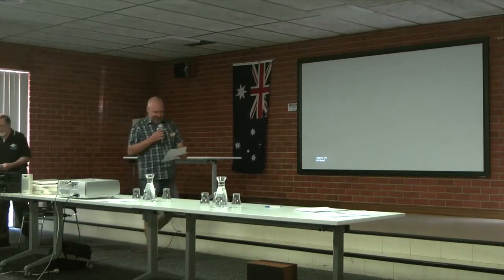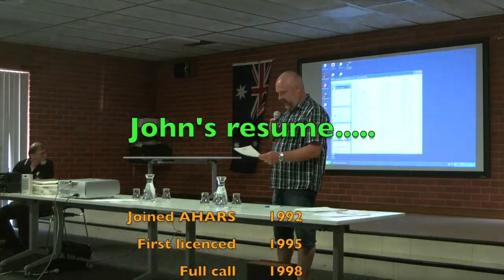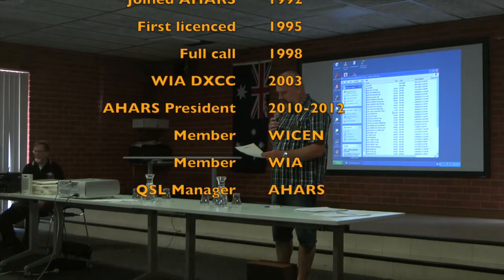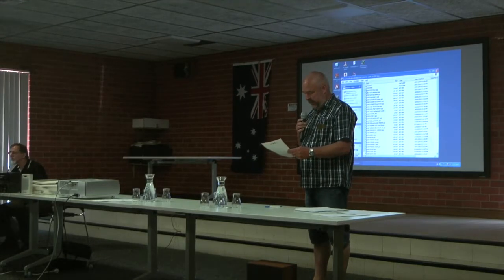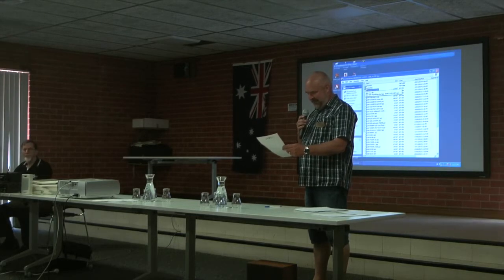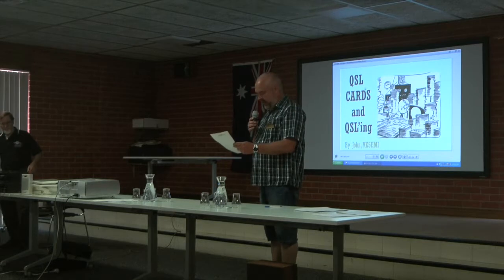It's the neatest one of the morning, John. Must have been a school teacher. Joined AHARS in 1992. First licence in 1995. Got his full call, the advanced licence, in 1998. Got WIA DXCC in 2003. Between 2010 to 2012 he was the president of the Adelaide Hills Amateur Radio Society. He's a member of Wison and WIA and he's the QSL manager for AHARS.